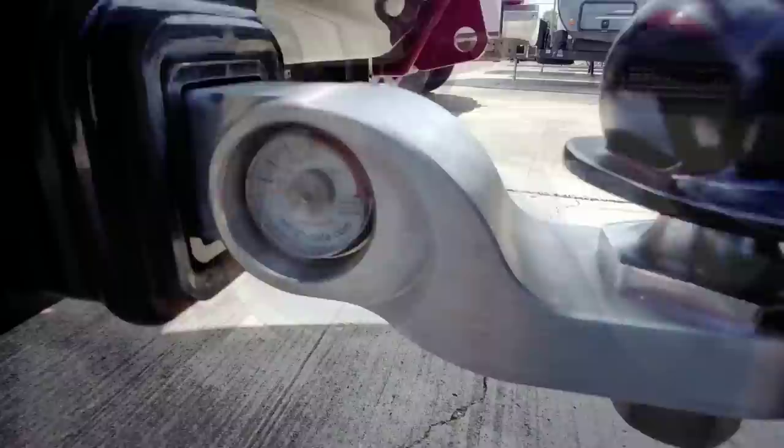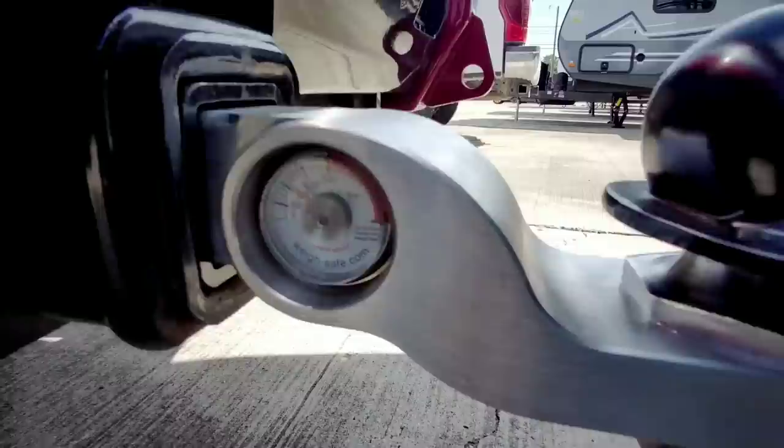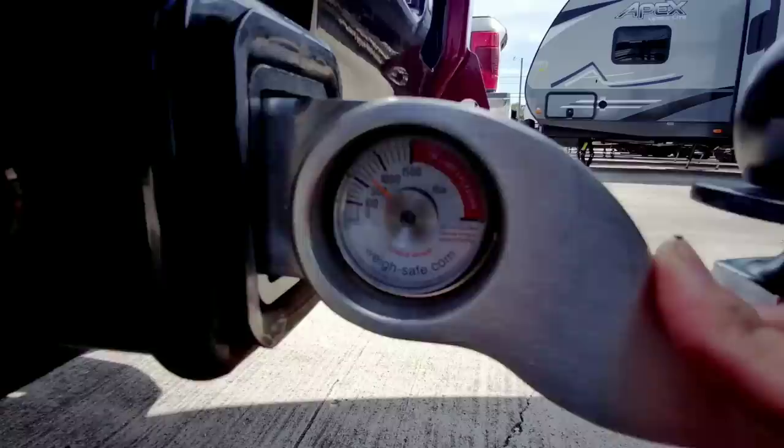Go ahead and put your guesses on what you think the hitch weight will be in the comment section below. I think most people will probably be pretty close. Scale's moving, and we are right at about 700 pounds. Tongue jack is off the ground, so you can see it moving here, and the scale says that the tongue weight transferred over to this Waysafe hitch is about 700 pounds.